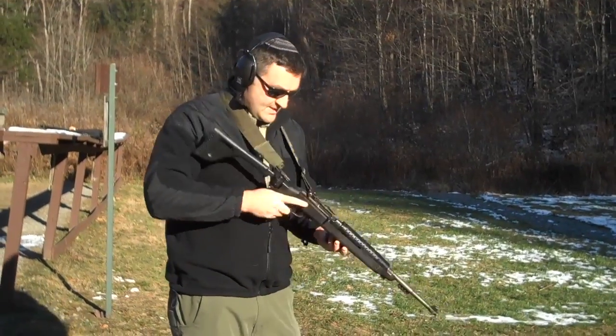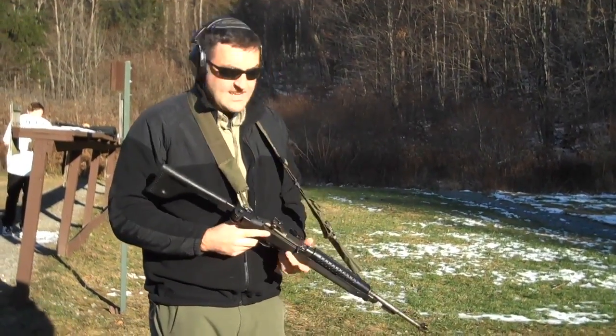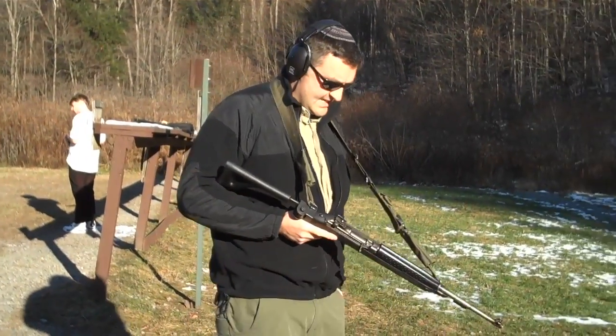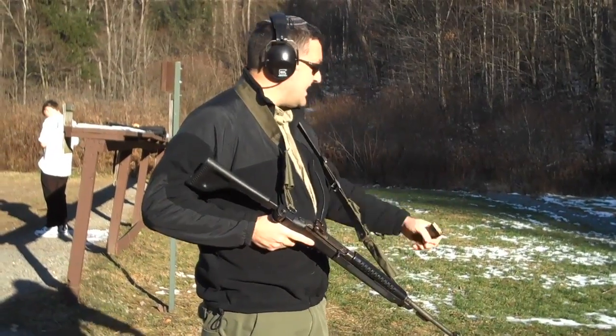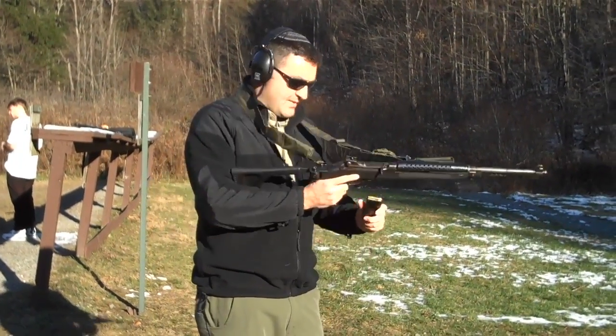Really, really smooth. This is really easy to fire. Very, very nice. It doesn't have a lot of recoil. It's very controllable. I really love this weapon. It just feels great in hand and it's actually quite accurate. You'd be surprised how accurate it is.